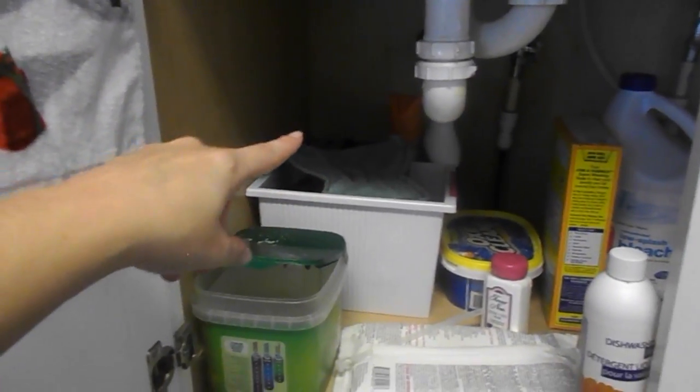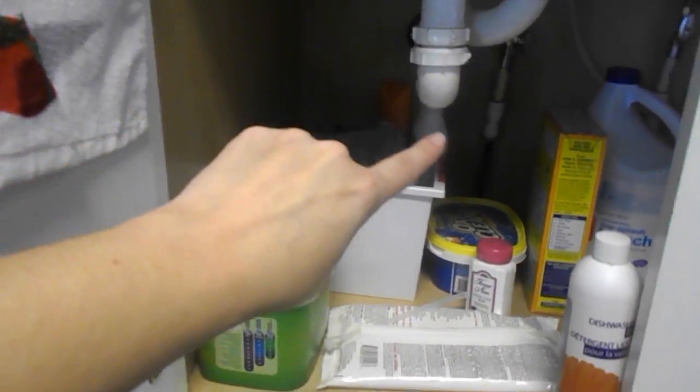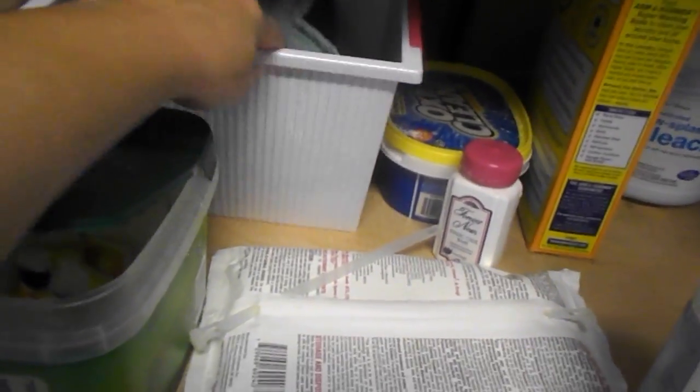Basically in the back I have my Mr. Clean Magic Erasers, air freshener, oven cleaner, and another air freshener. This tub here is my Norwex dusting mitt and some rags for cleaning off the counters and things.